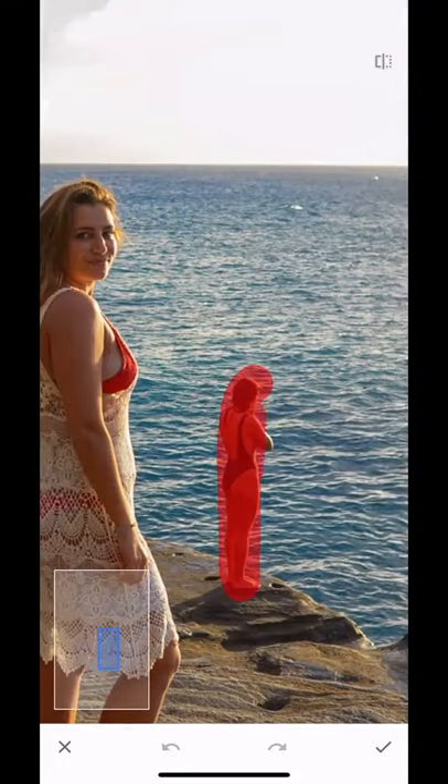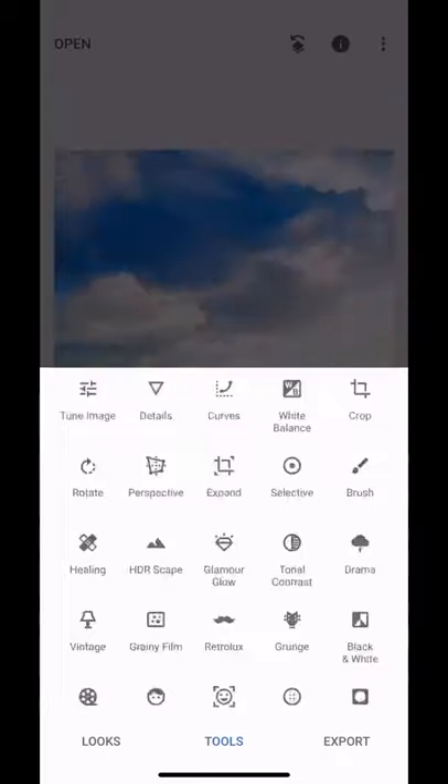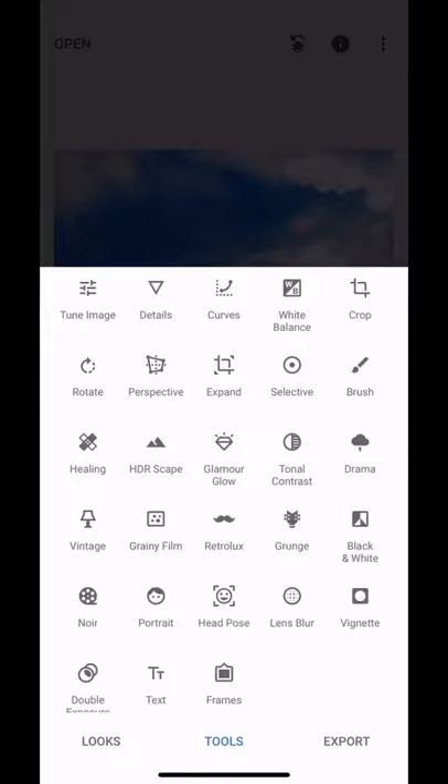Here's how to remove any unwanted eyesores from the background of your photos. I'm using Snapseed, which is a free phone app. Select Tools and then choose the Healing option, which looks like a band-aid.